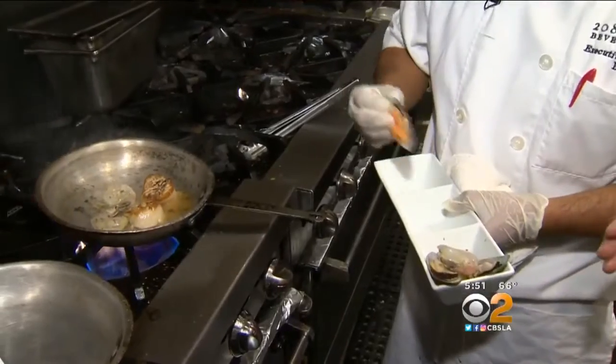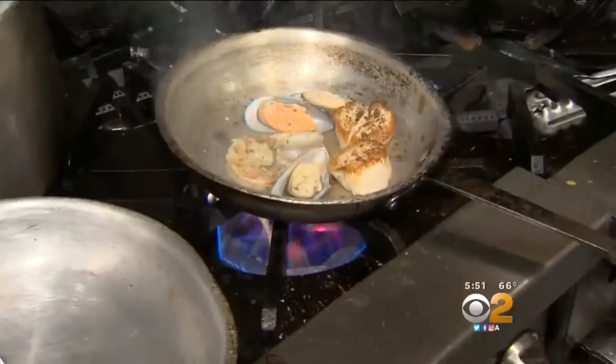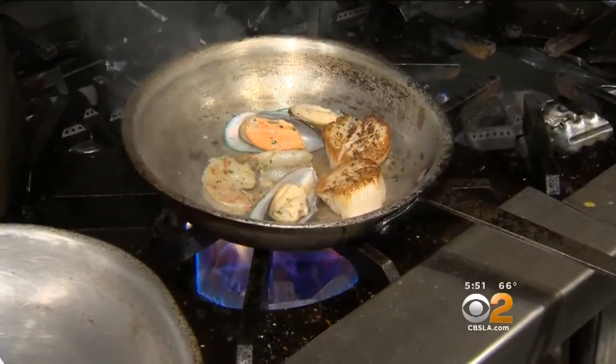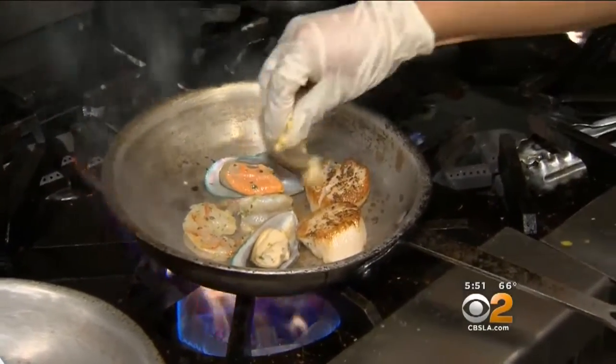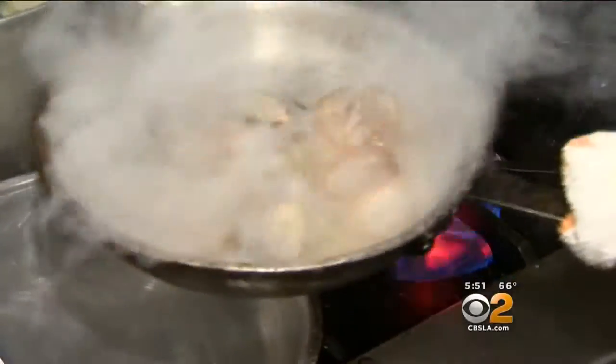Now we have the shrimp, which has been marinated, and mussels. The mussels were already cooked — they're just getting warmed up. Some of the juices from the mussels are going to go into this flavor. Add the garlic and shallots.